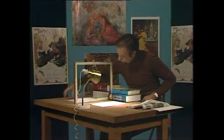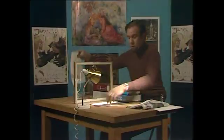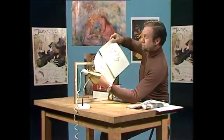And there we've got it. Of course it's a mirror image, but you'll see it's not a bad likeness all the same.